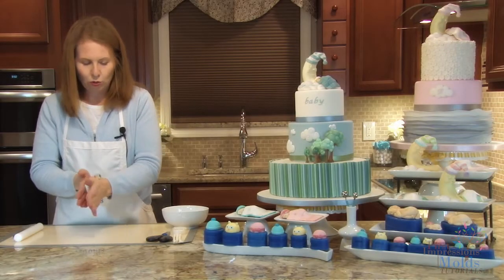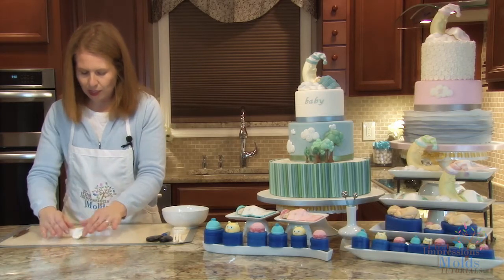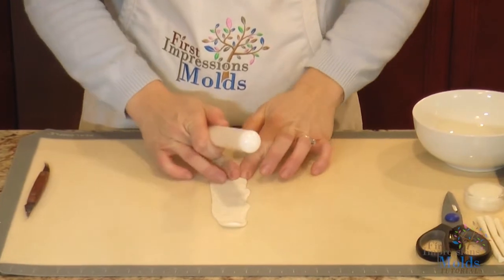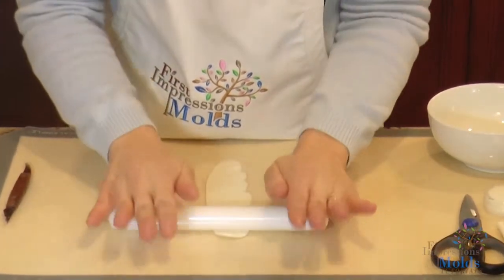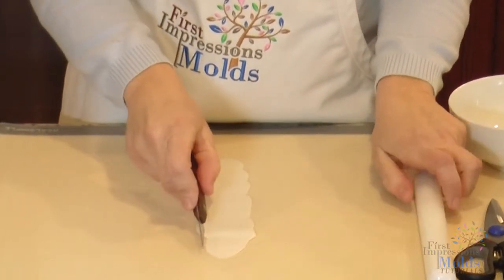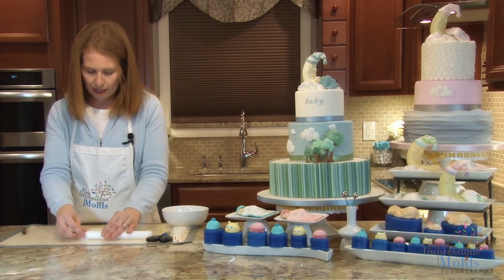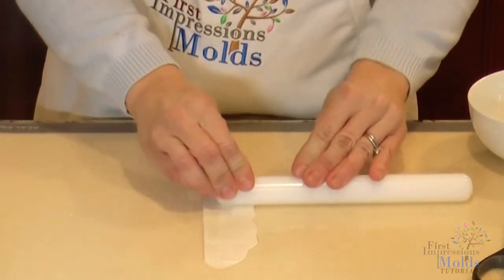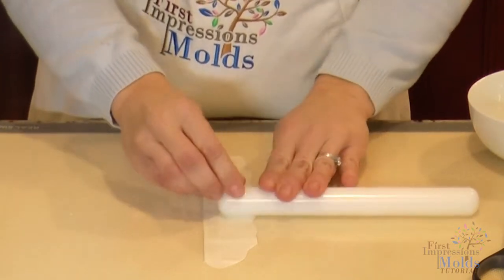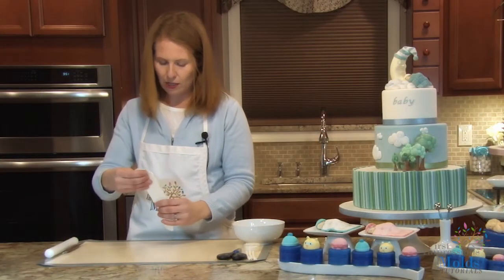You'll start by rolling out a strip of gum paste. You want one side to be straight and one side to be irregular. Move it around with your fingers to make one side irregular, then use a cutting tool to make the other side really straight. Now take your rolling pin and push the irregular side thinner, leaving the straight side thicker. That makes it easier to attach to the cake. When you lift it up, you have a straight edge and an irregular edge.